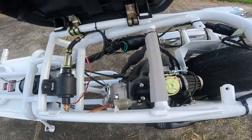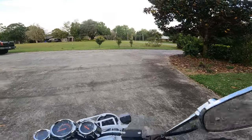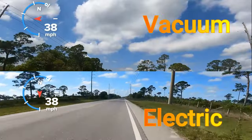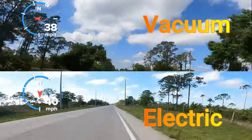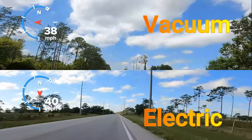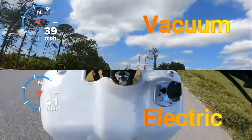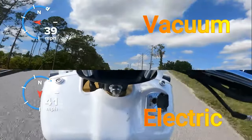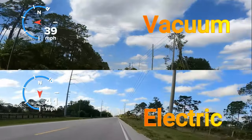I did kind of a rush job on this just to get it in place, but there it is — the electric fuel pump. I just want to get a run in with the same environmental conditions that I did the run before with. I just want to get it in place in front of you.